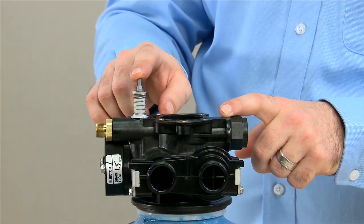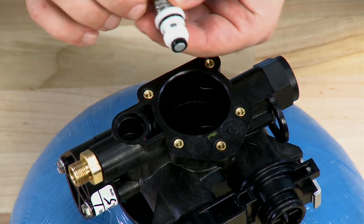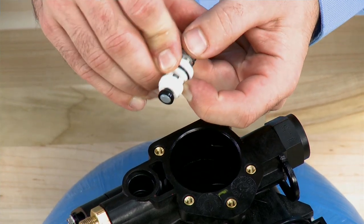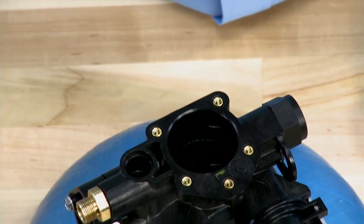The next feature is our brine valve. This is our standard brine valve from our ProFlow series. It is easy to test and check for the o-ring that is on here. Make sure that the plunger moves freely and there is no debris in it. Make note that there is an o-ring internal to the body that we need to seal against.